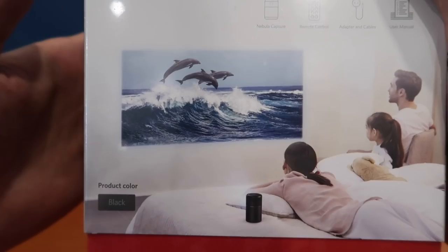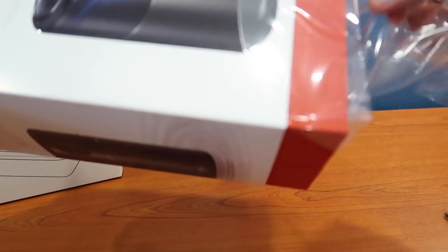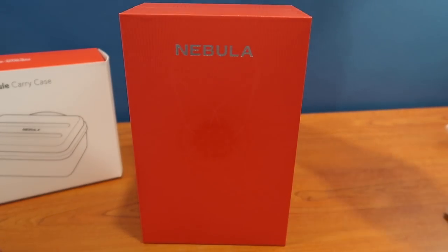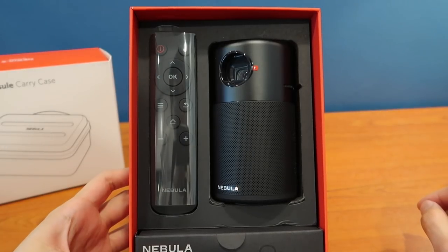So this is the box — okay let's open it. They really did a good job on the packaging, it's really nice. You slide it off. How do I open this up? Oh I lift it up as well. And there you have it — that's the capsule.